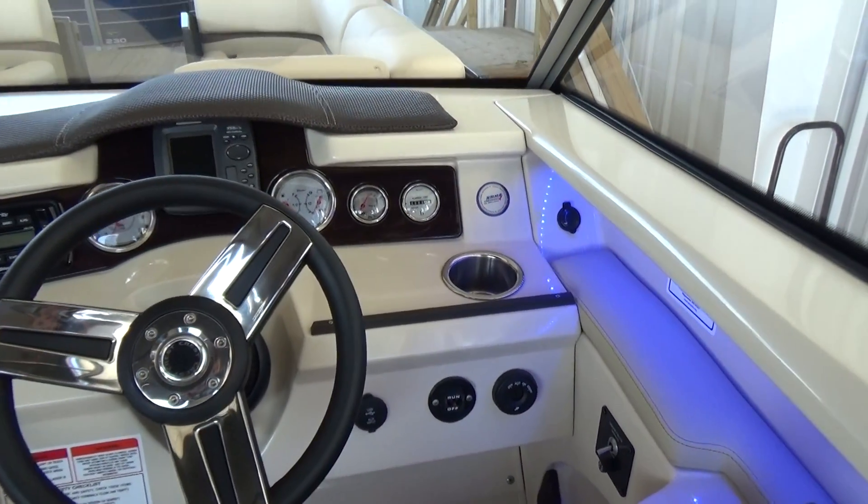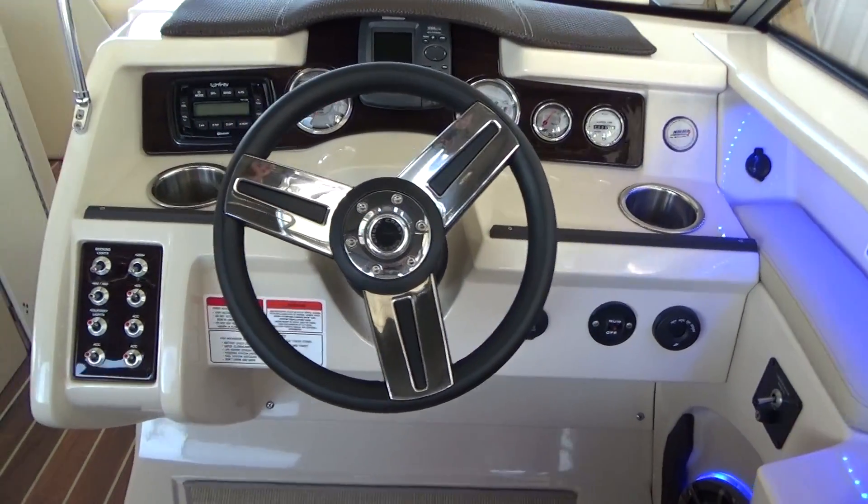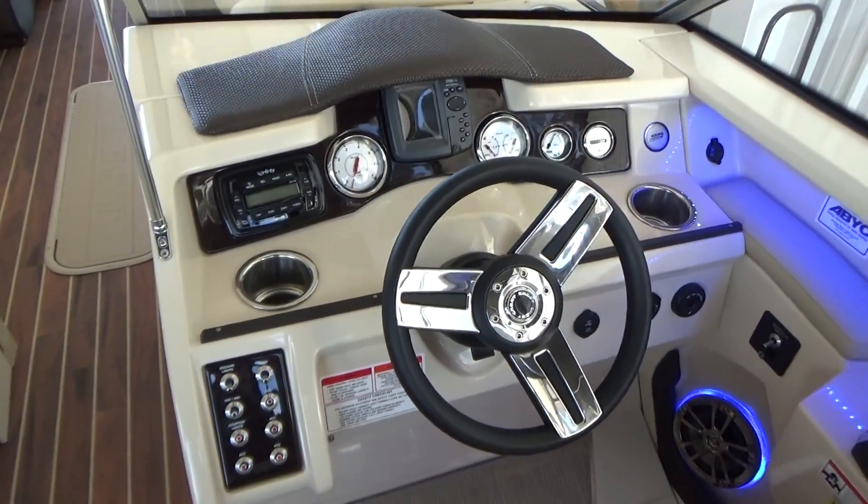To the right of the driver, you've got a 12-volt plug-in, as well as USB and auxiliary plug-in, very easy to see and use toggle switches, and stainless steel cup holders.